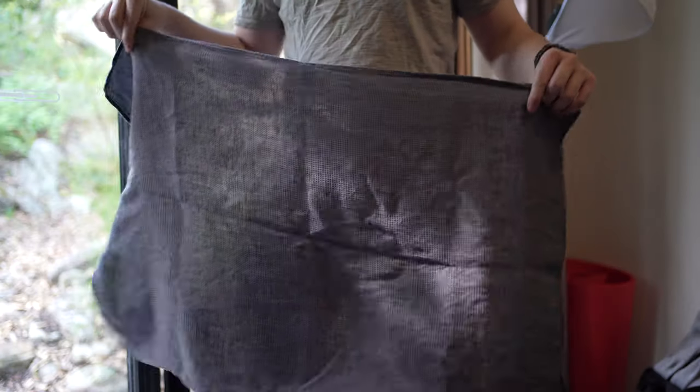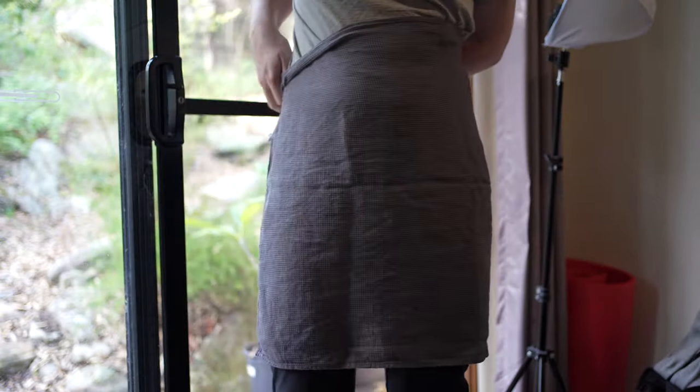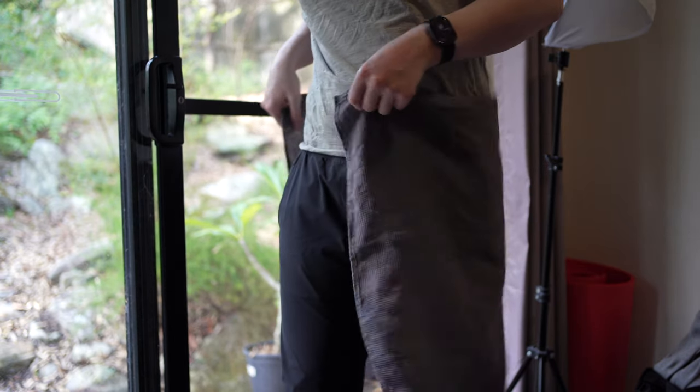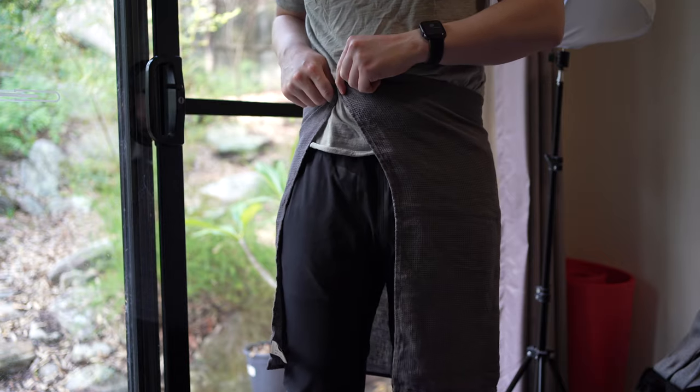Unfortunately, this size isn't big enough to fully wrap around your waist like you can with the Air Light Towel, which is the smallest and lightest towel that I've tried. You can also see my review of that towel by clicking the card in the top right.